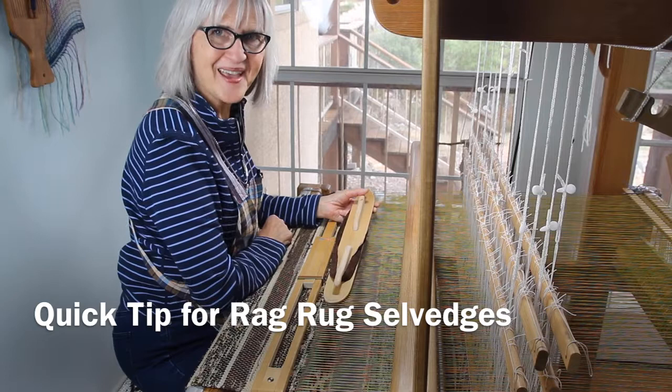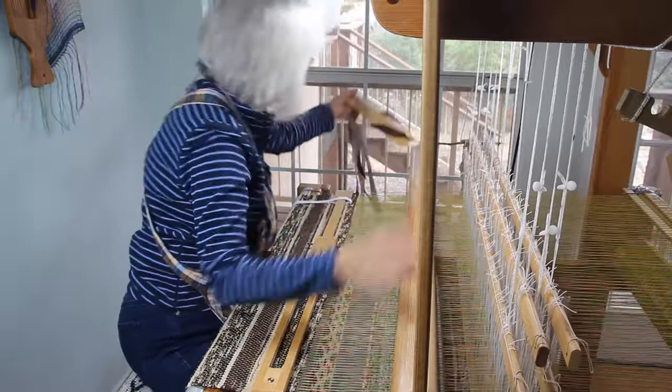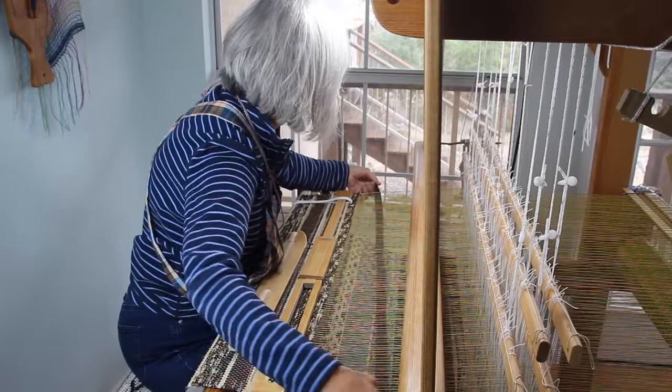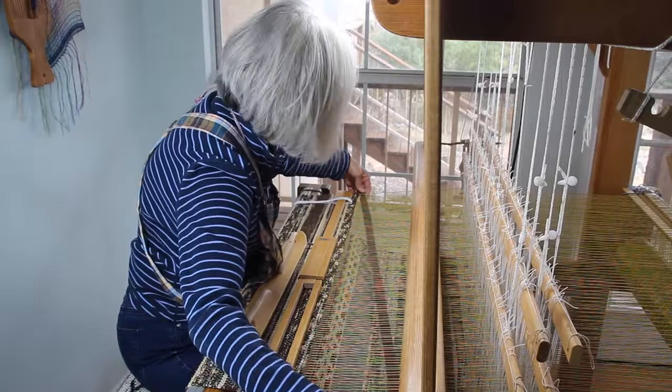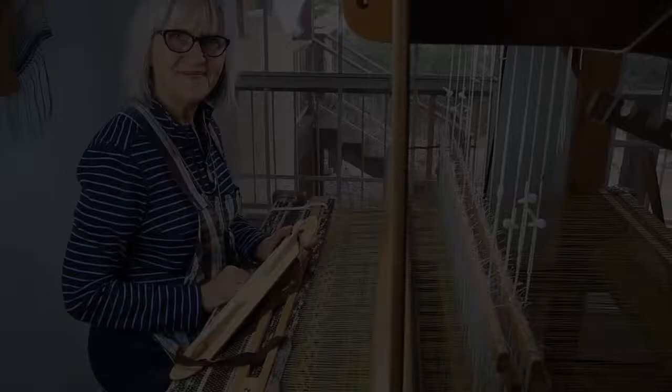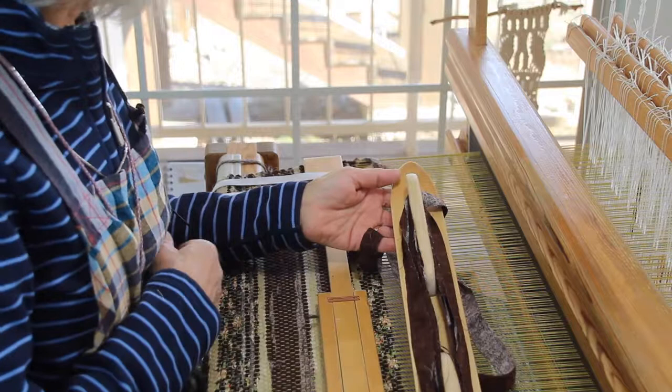I have a quick tip for making firm selvedges on a rag rug. I'm Karen Eisenhower and this is how I do it. I have removed sufficient weft from the shuttle to go across the full width of the warp and I looped that weft around my little finger, which will help me guide it as it goes around the selvedge.